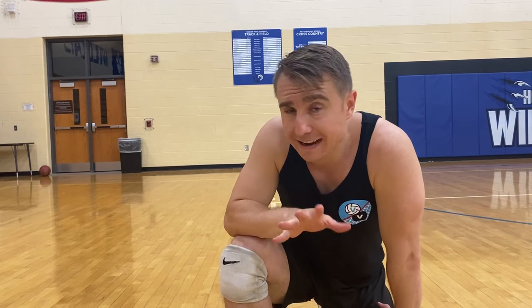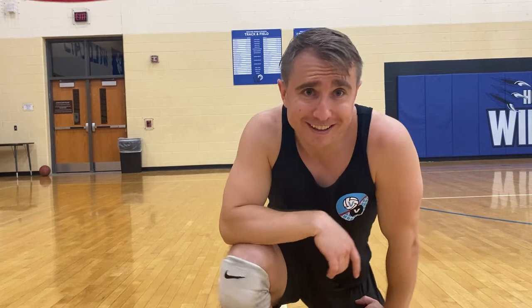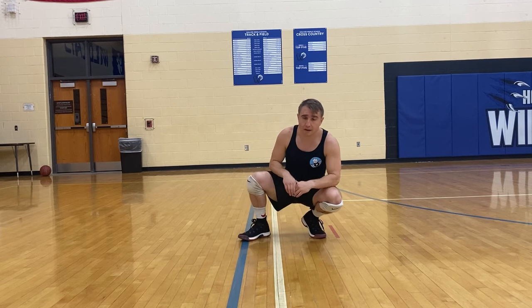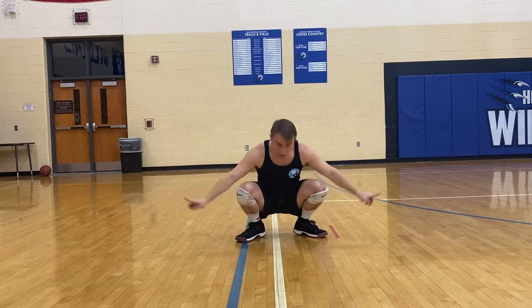Hey guys, so now we're going to go through the diving footwork. We're down and low, ready to get dirty. So we're really going to over-accentuate it. When I dive, my hips are open — you see how open my hips are? My toes are pointed out.